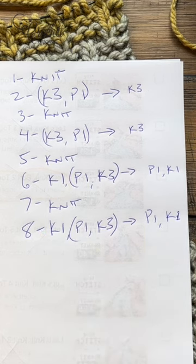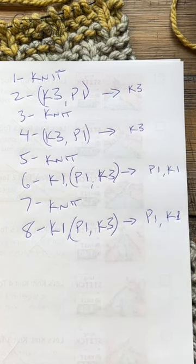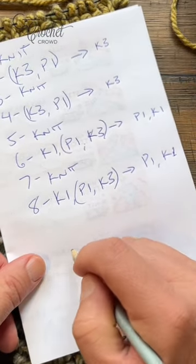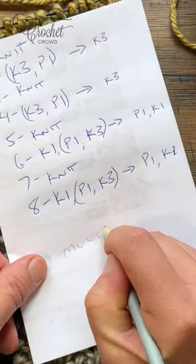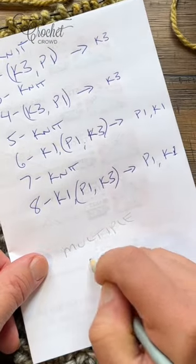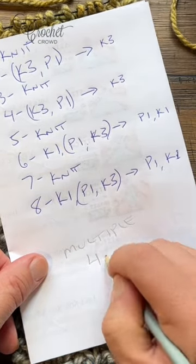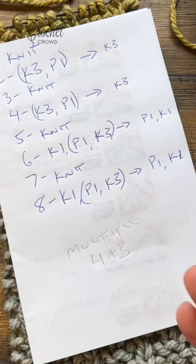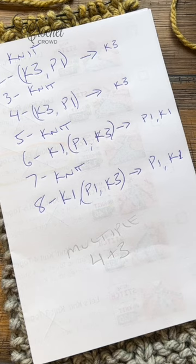Then you'll be knitting again in row number seven, and row number eight is the same thing as row six. Once you get this done, you go back to the very top. If you'd like to make something other than what I'm showing you, the multiple number is four plus three. So you'll do four, four, four, four, and when you're happy with the width, just add three more stitches at the end when you go to start.